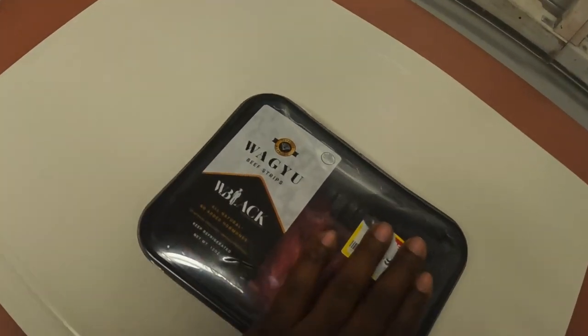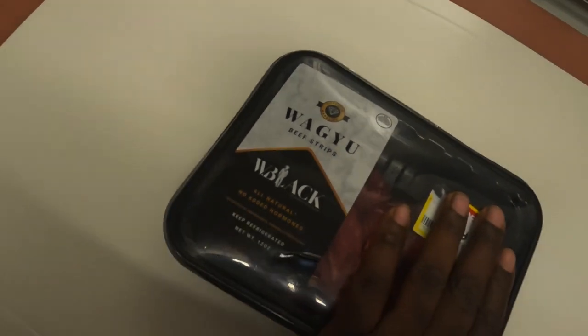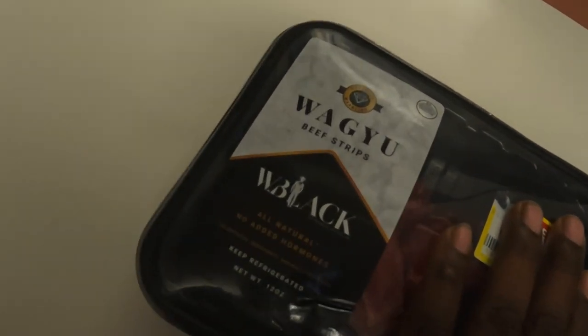Today we're gonna take a small item from the local Kroger and see if we can turn it into some dinner magic. Starting off with some local Kroger Wagyu beef strips — the W Black company, all-natural, no added hormones. We're gonna season it up with some Mississippi Meat Mafia steak and garlic AP, get a nice little blend there, and throw it on the Blackstone for a quick little cook since it shouldn't require that much to get it right where we want it.